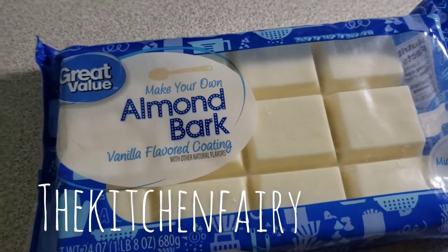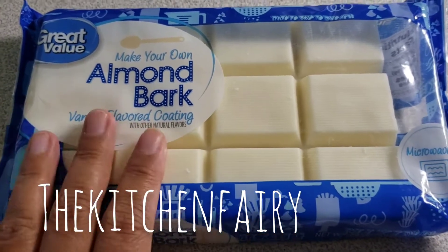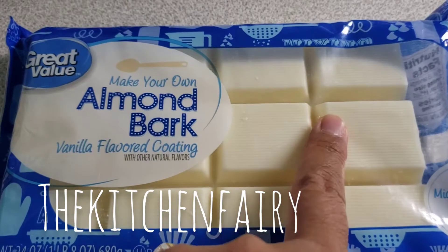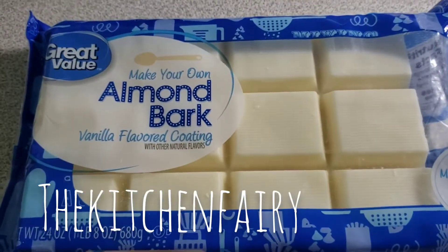First thing first, you can use white chocolate or you can use the almond bark. We're going to use about four to six of the cubes — just want to chop them roughly.